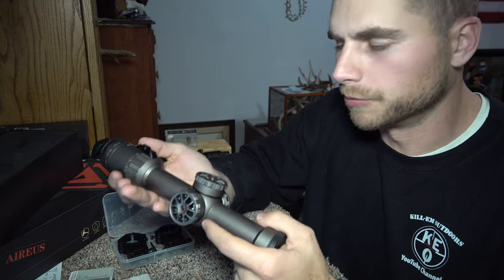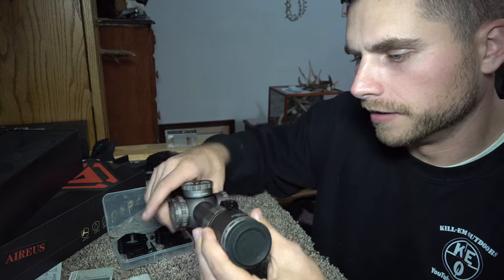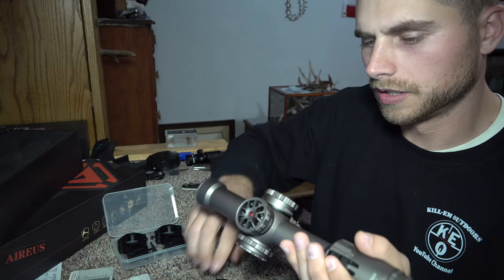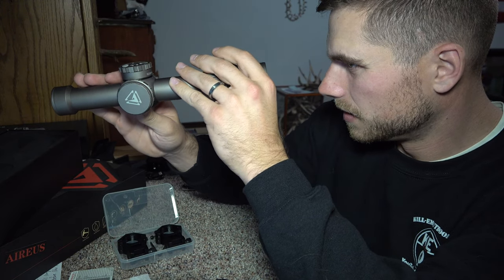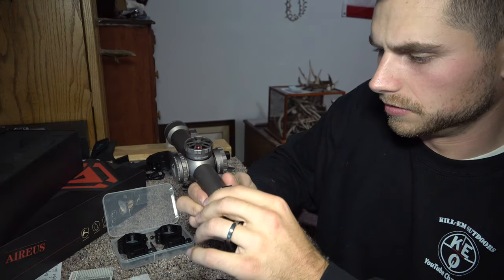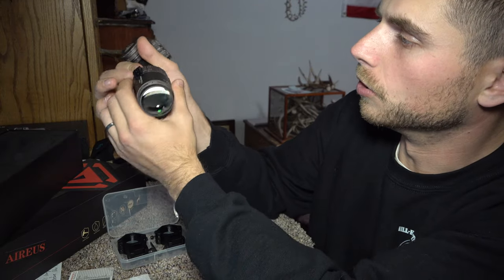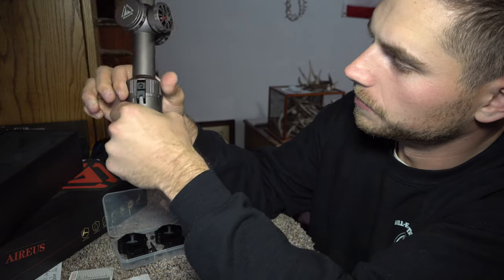Let's take the scope out. That's everything in the box. First thing I notice is it's pretty heavy — it feels heavy duty and well-built just from putting it in my hand. It's got lens covers on it — take those off. It's got your zoom one to six right here.